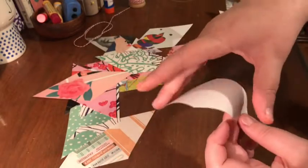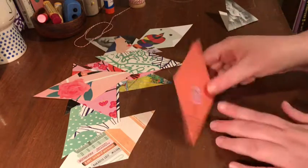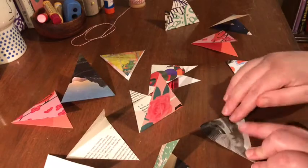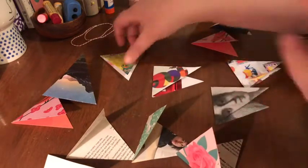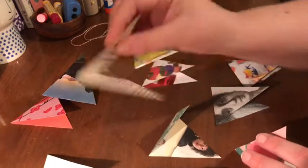You can fold them all in half. Take a moment to look at all of the little flags that you've created, and if you're going to have yours visible on just one side, be sure to select which side you want visible.